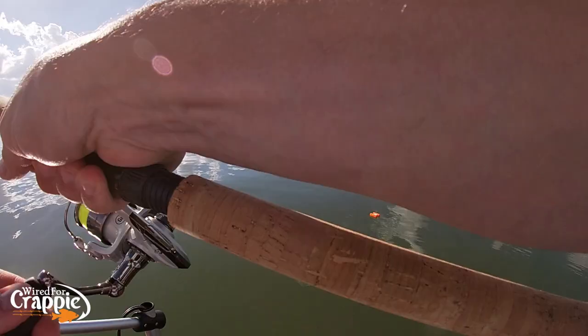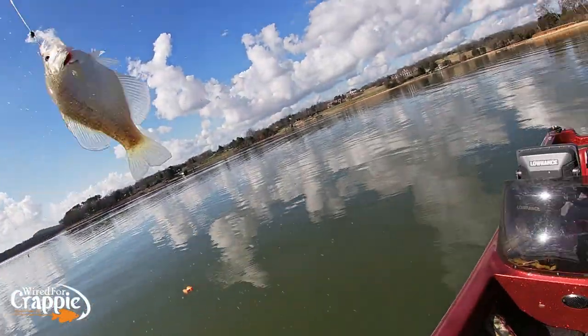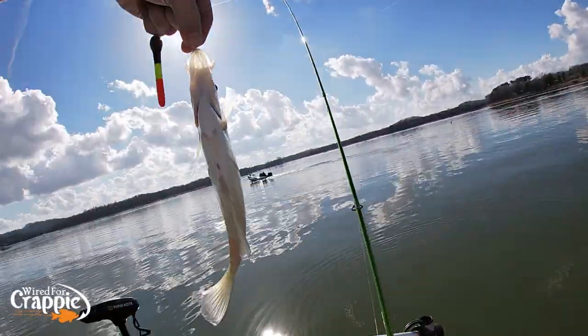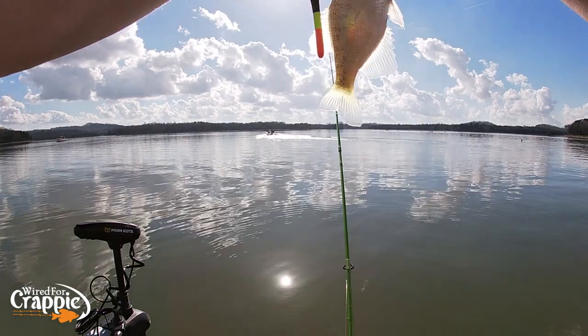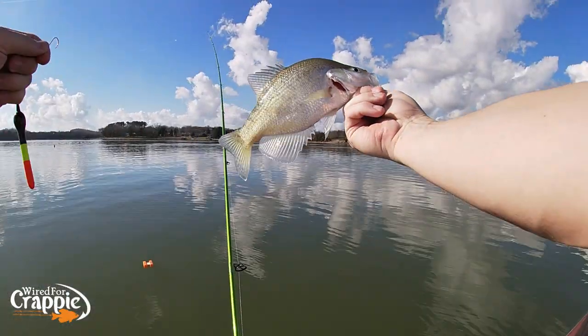There he is, guys — got him. Good fish. Good solid fish on the slip float there, guys. There goes Jimmy Pratt — everybody wave to Jimmy. Hey Mr. Jimmy, we got one! Nice fish, guys. Nice slip float fish.